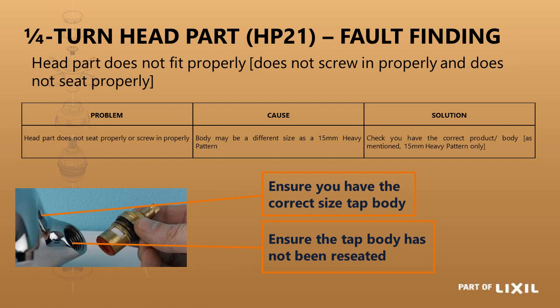If the head part does not seat properly, it could be that the tap body has been reseated. If it doesn't close, it could be that the ceramics inside the quarter turn head part have become damaged and are no longer sealing.